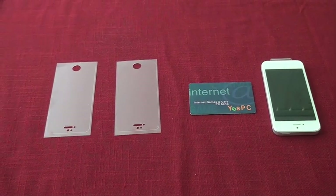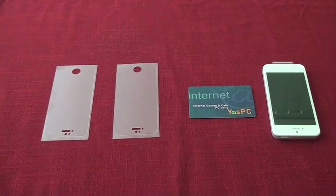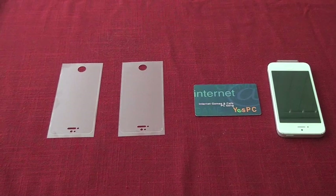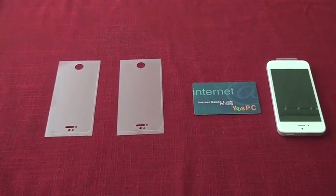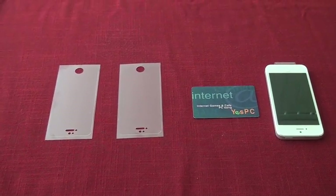Let's get started. Grab a screen shield, a credit card, library card, or some sort of other card, and your phone that goes along with your screen shield, such as an iPhone 5, an iPhone 4S, or an iPhone 4.